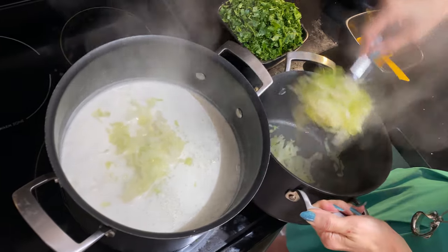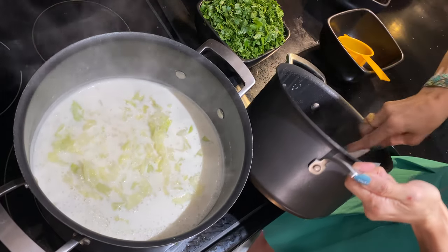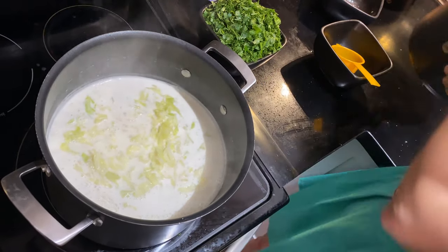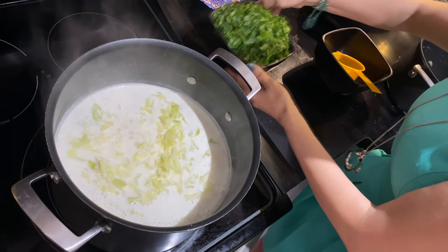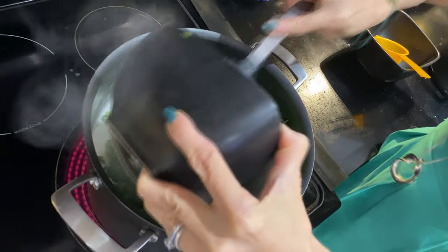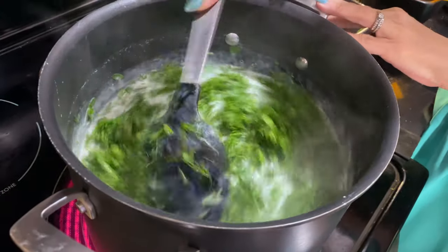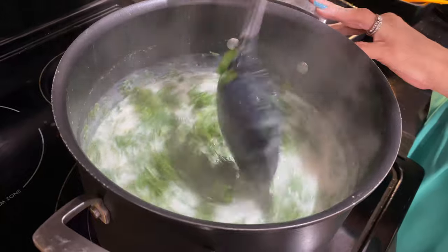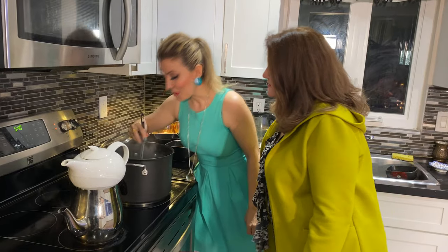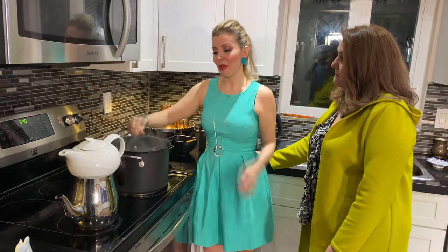I had no idea it had so many ingredients! It's healthy though — in Urmiyeh this is actually a dietary food. If you're on a diet, this is great because it has protein, vegetables — everything. I'm going to add the greens now because I don't want them to overcook. I want the freshness in there. After a few minutes it's done — I can already smell the herbs, it smells really good.